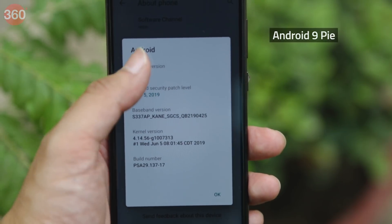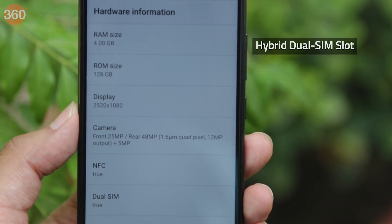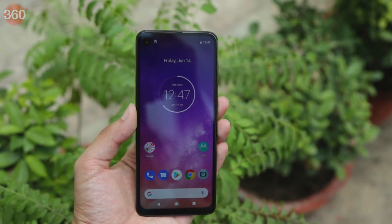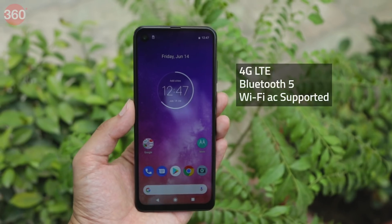The Motorola One Vision ships with Android 9 Pie. The device has a hybrid dual SIM tray, so you will have to choose between a second SIM card and a microSD card. On the connectivity front, the Motorola One Vision supports 4G LTE, Bluetooth 5, and Wi-Fi AC.